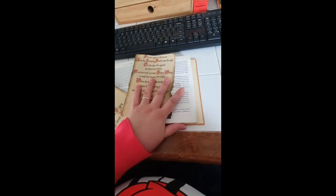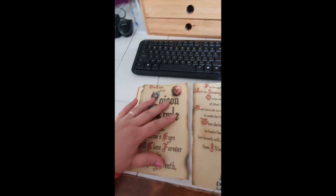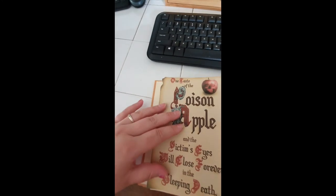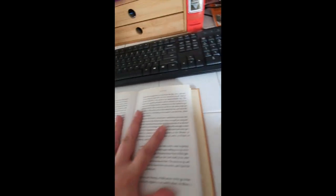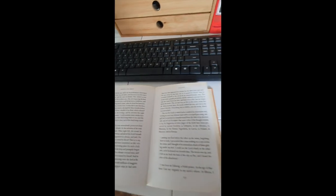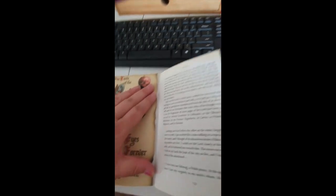I've cut the book pages down on both sides and trimmed the top and bottom to make sure everything fits lengthwise. There's a tiny bit of overhang on one side but I want to keep the burnt edge, so I'm leaving it. Now I'm going to Mod Podge the sides of both pages and put something heavy on them to hold them down while they dry so they don't flap around, then Mod Podge the printed spell pages on, positioned as close to the center as I can.